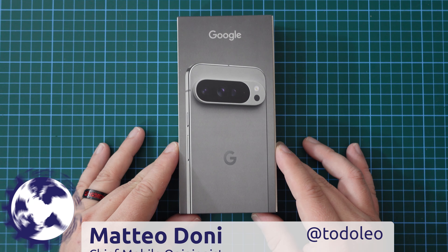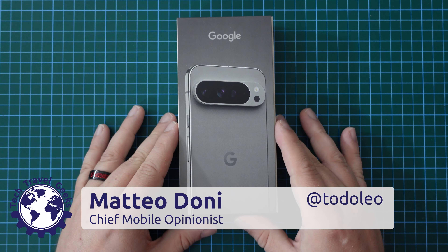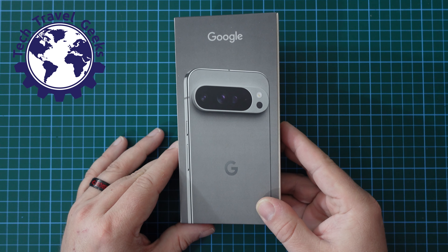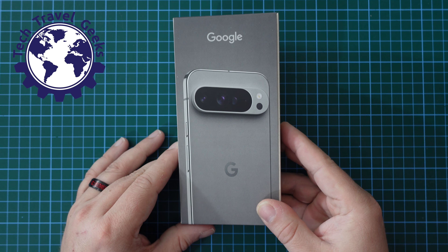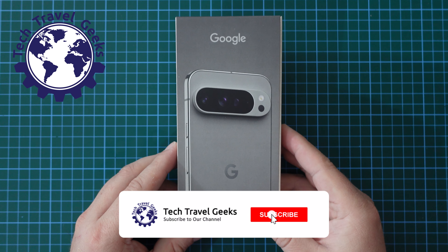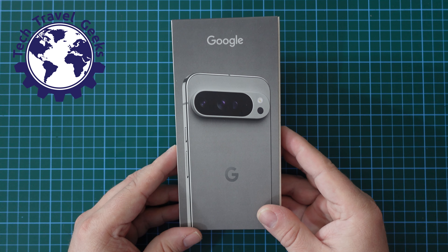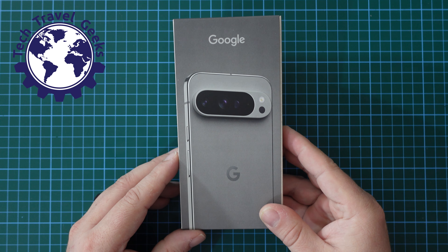Hello, I'm Matteo, the Chief Mobile Opinionist here at Tech Travel Geeks, and this is the Tech Travel Geeks unboxing of the Google Pixel 9 Pro XL. It's quite a mouthful of a name for a product, but this is essentially Google's flagship for the second half of 2024.